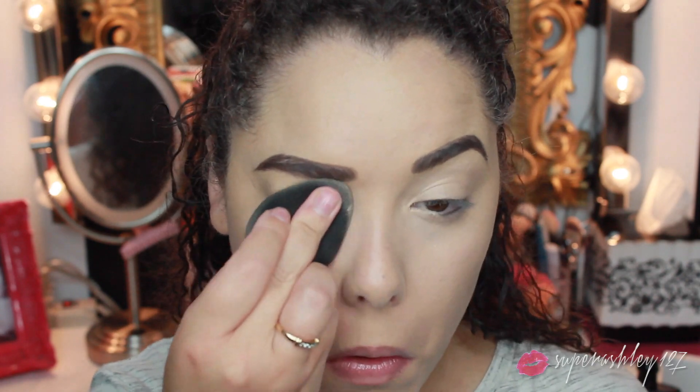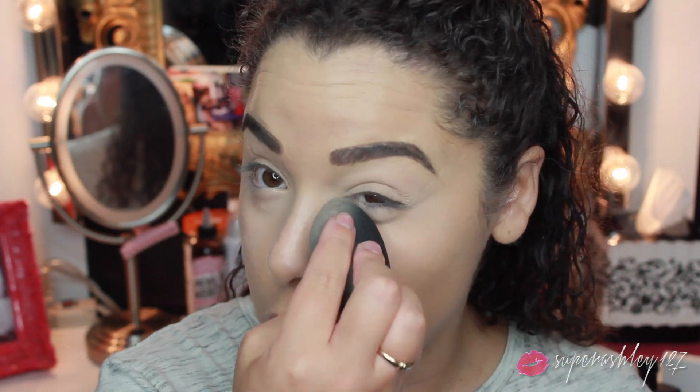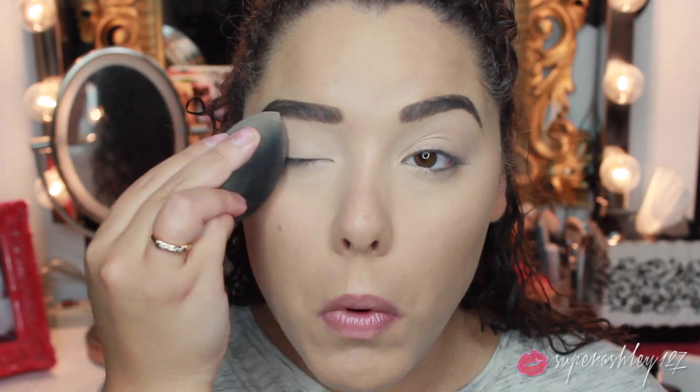Under the eyes I'm gonna go in with the It Cosmetics Bye Bye Under Eye — this is my current favorite under eye concealer. This and probably the MAC Pro Longwear are really doing it for me lately because I have really horrible under eye circles and this stuff just does the job, blends out really nicely, and wears all day. Always using my beauty blender. Then to set that I'm just gonna take a loose translucent powder and with that same damp beauty blender go over everywhere I put the concealer and also a little bit over the eyebrows — it just blends them and tones them down.